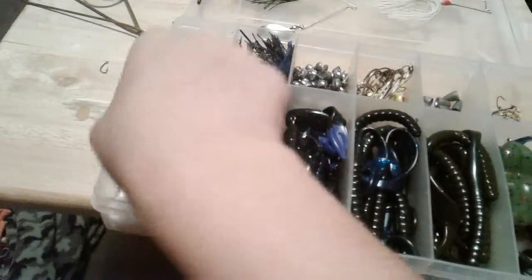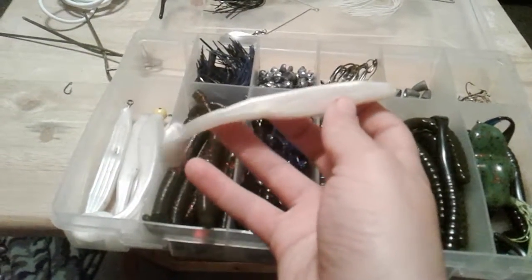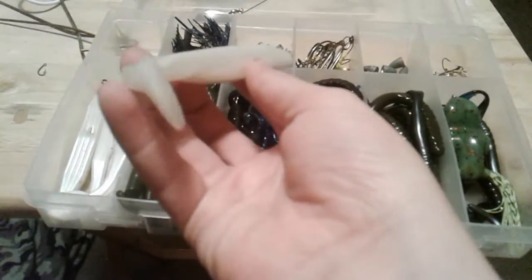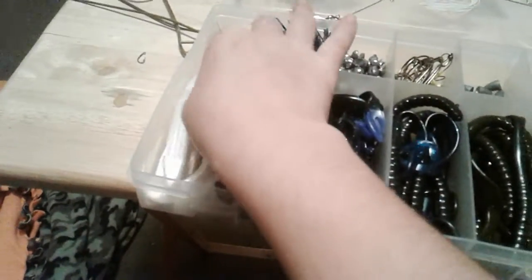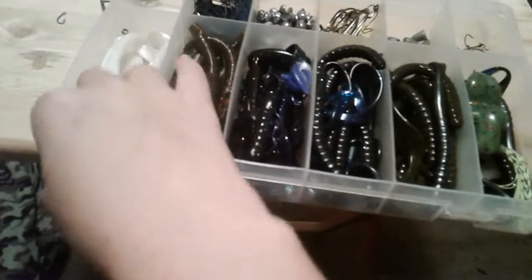First thing is a soft plastic. I have a Zoom Super Fluke with a swim tail on it in pearly white. You can Texas rig these; I like putting them on a jig head.